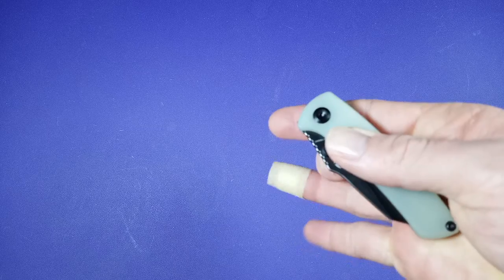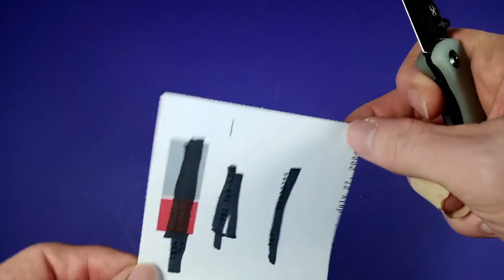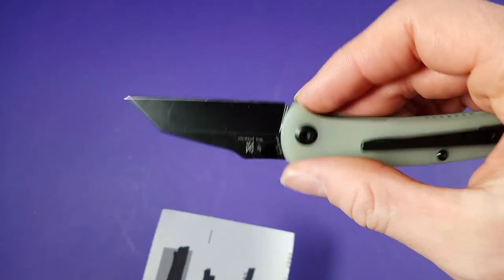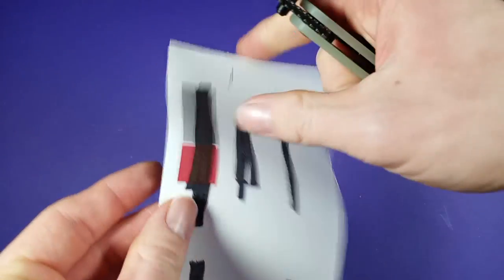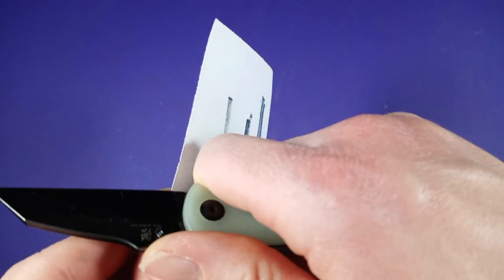I do like the feeling of this guy — this feels really nice. Let's do the cut test. I've never really used this guy hard, and I've never sharpened it, so this is pretty much an out-of-the-box edge. Let's see how well they did.